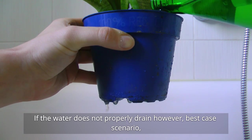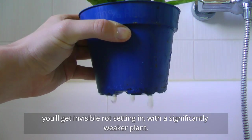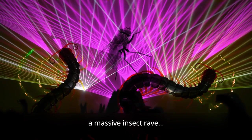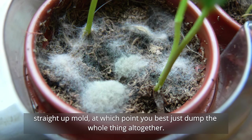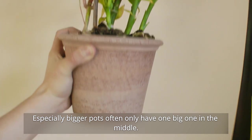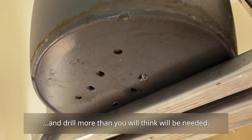If the water does not properly drain, however, best case scenario you'll get invisible rot setting in with a significantly weaker plant. What's more likely is that your pot will turn into a massive insect grave, and if you really hit the jackpot, straight up mold — at which point you best just dump the whole thing altogether. To ensure proper drainage, drill way more holes into the pots than you think you'll need. Bigger pots often only have a single big hole in the middle — this is not enough. Go ham and drill more than you think you'll need.